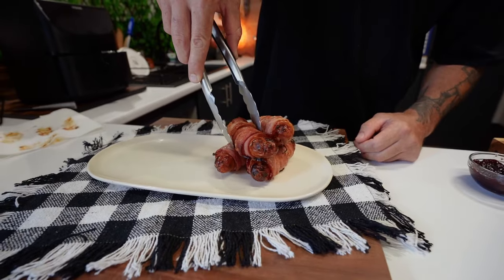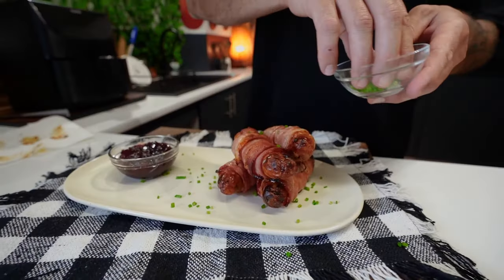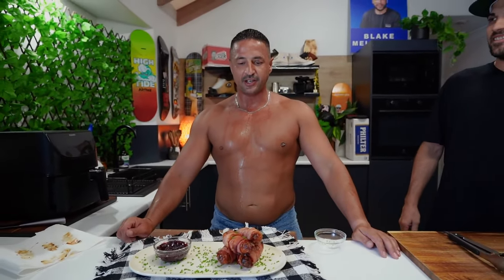Look at these little beauties. I'm just doing it because I'm a cool guy. It's just a garnish, you know — it's really bullshit. And that's it, guys. It's a dip.